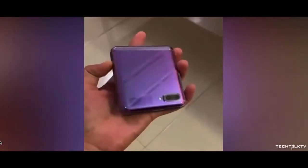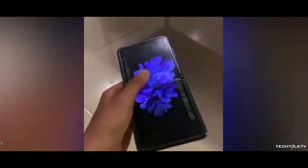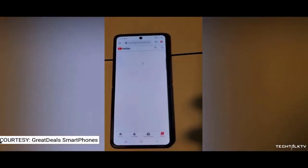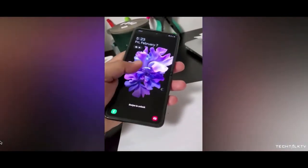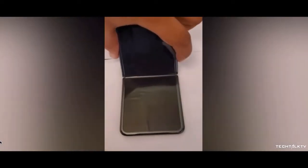Yo, what's up? So a few days ago we saw the hands-on video of the pink or purple variant of the Galaxy Z Flip, that showcased the design of the handset for the very first time in a video. If you thought that was it, you would be very wrong, because we got two more hands-on videos of the Galaxy Z Flip that show the handset in action and also showcase a very noticeable crease in the middle portion of the display.